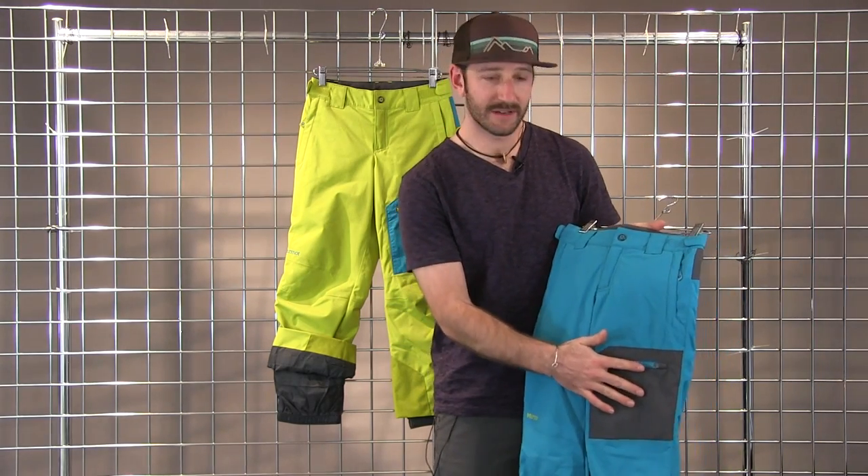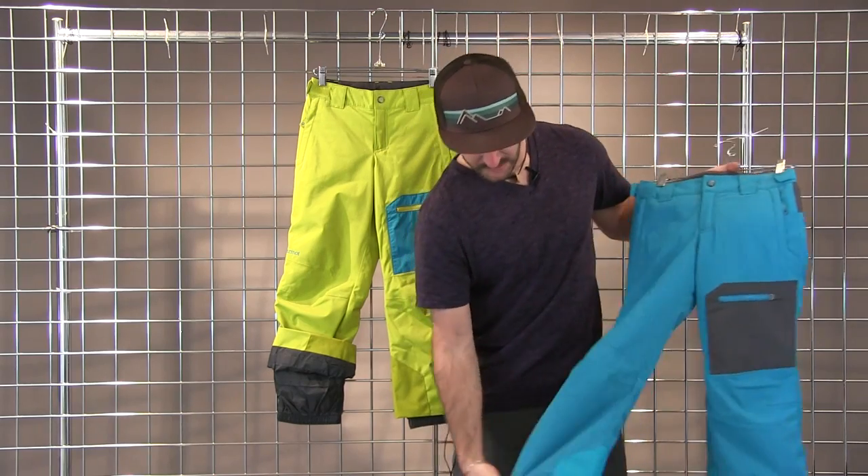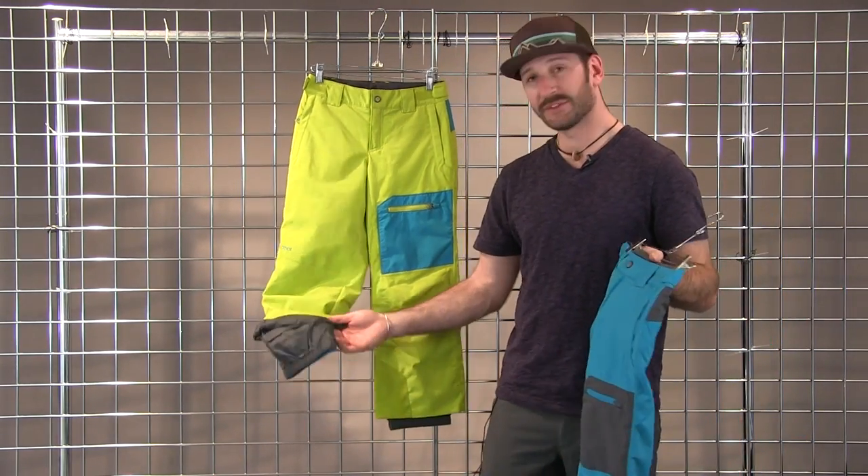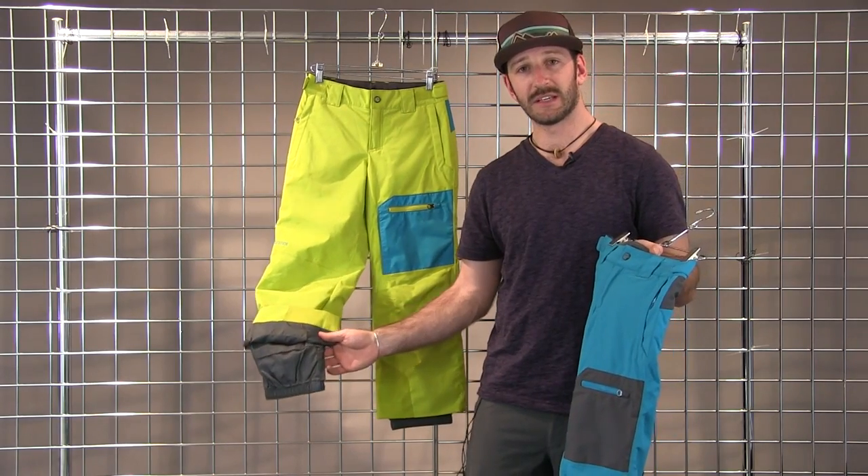You have one cargo pocket here, two hand pockets up front. You've got the Gaiter scuff guard, and it's also able to grow a couple inches to keep them in those pants longer. This is the Burnout Pant.